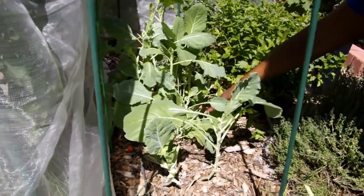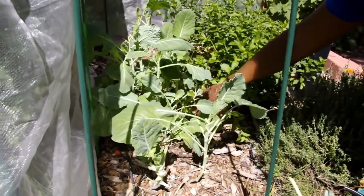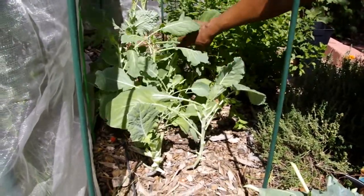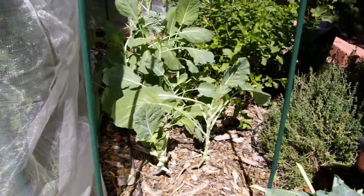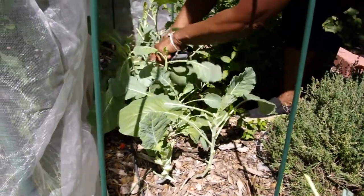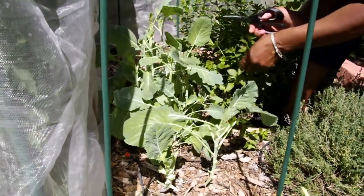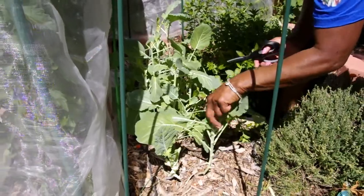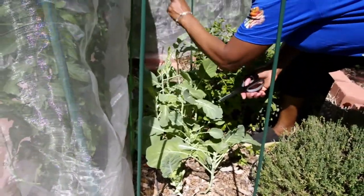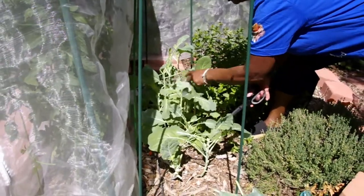And on and on with all of the stalks. I'll probably come back in later and clean up a little bit and get some of the smaller bottom leaves. I just want to give you an idea of what that looks like when you are harvesting from the bottom up. You leave the top leaves and then you allow the collard stems to grow like a little tree, and these top leaves will continue producing.